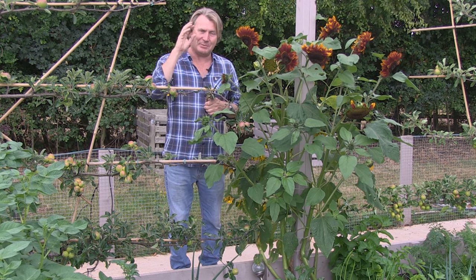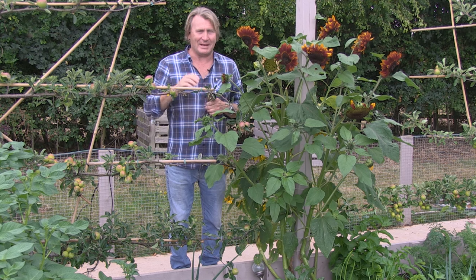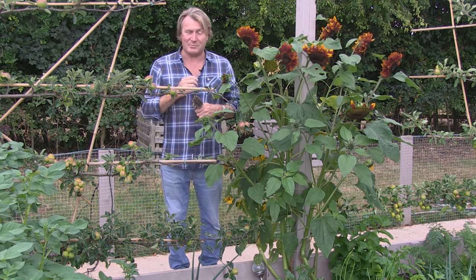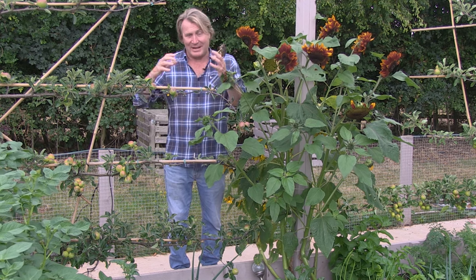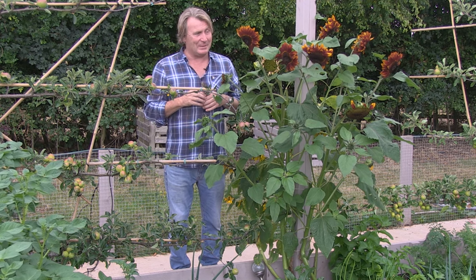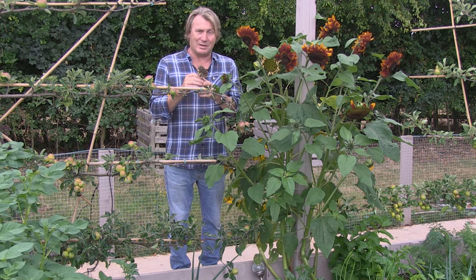Obviously the fruit and vegetables go into the kitchen and then onto our table as the family eats, and anything we don't use goes back into our compost bins, which will be broken down with fungus and bacteria, and then it goes back into the garden as well. The flower heads from the sunflowers that have given so much beauty during the summer — I dry them.